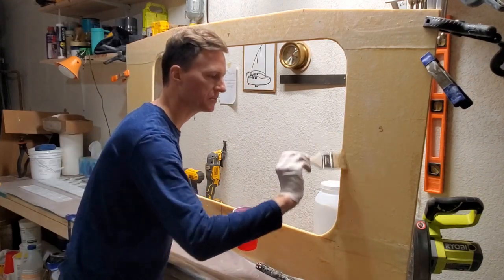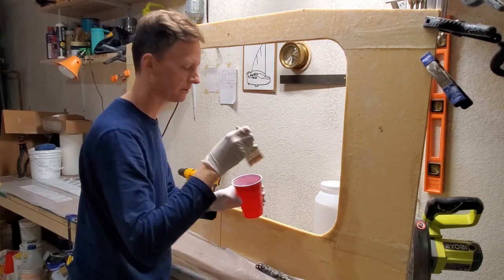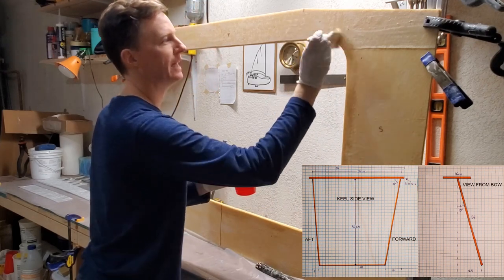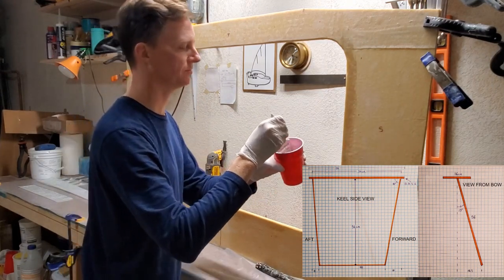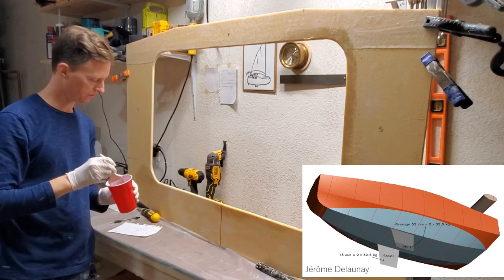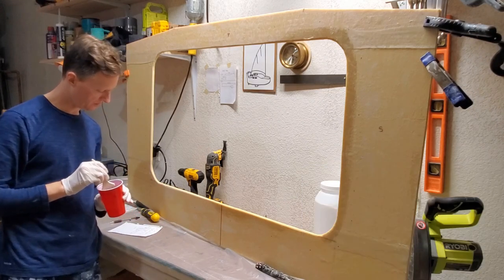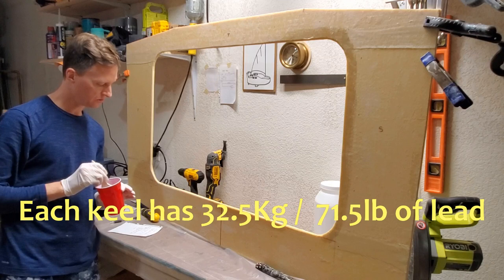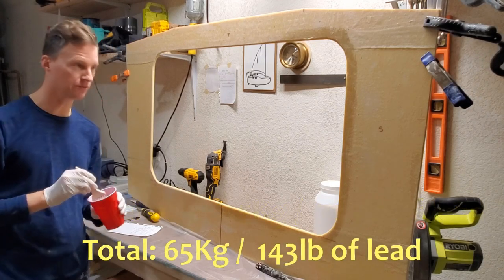I've been making some developments in keel design recently as well. I was just going to use flat plates of steel — a flat plate of steel against the bottom of the hull, and then another flat plate going down into the water, canted out 15 degrees. It's twin keels — if you want the reasoning for why I chose twin keels, check out episode OCSS 007. Each twin keel will have lead attached, and each one will have 32.5 kilograms, which is 71.5 pounds. Doubled up, that's a total of 65 kilograms or 143 pounds.